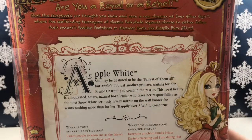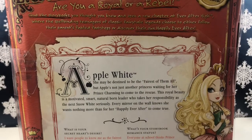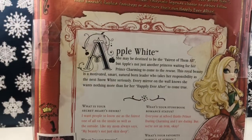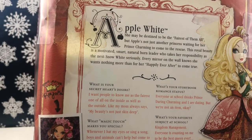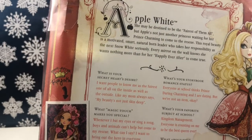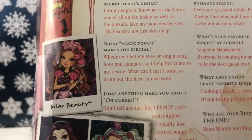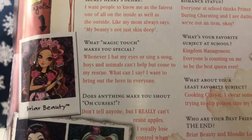On the back we have some info — I'll slowly pan it because I don't want to read all of it, but I'll read little bits and pieces. Her secret heart's desire is she wants people to know her as the fairest one of all on the inside as well as the outside — like her mom always says, her beauty is not just skin deep. Her magic touch is that whenever she bats her eyes or sings a song, boys and animals can't help but come to her rescue.